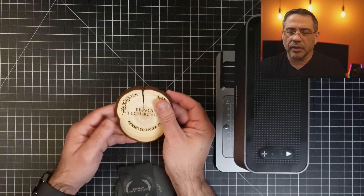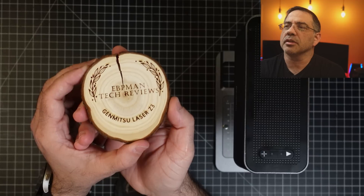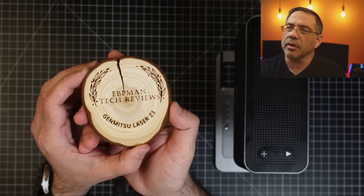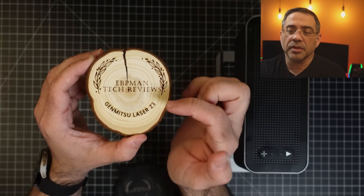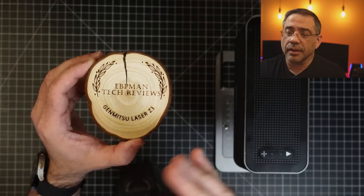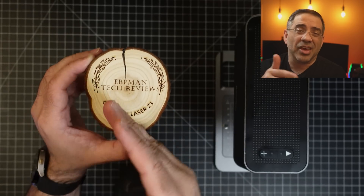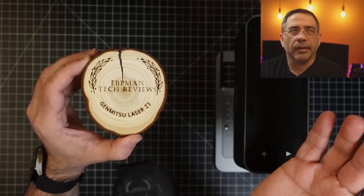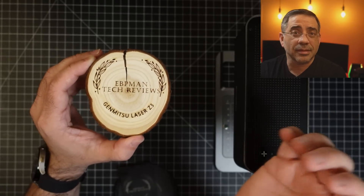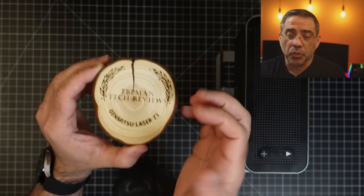I want to show you some of the things that we've engraved. So this is one of the engravings that we did — you can see the actual engraving and it did a fantastic job. You'll notice that it's very clean. With other types of lasers like diode lasers, you basically want to have air assist so it doesn't create scorch marks. But this printed in less than a minute and it didn't leave any scorch marks — it's really, really nice.